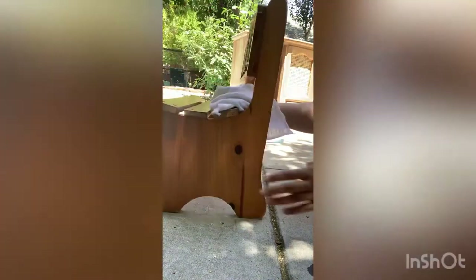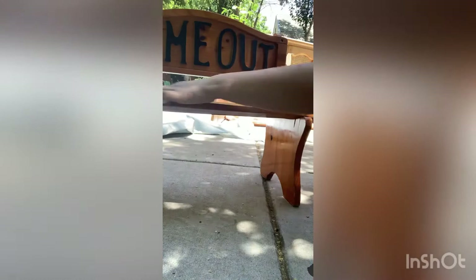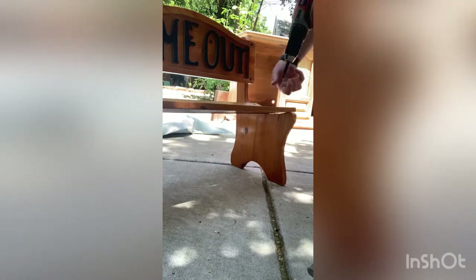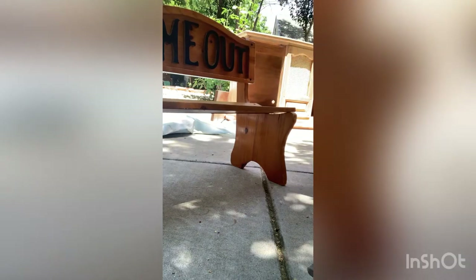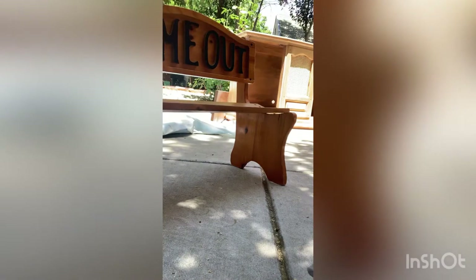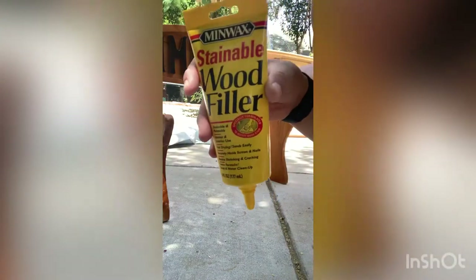I was having a hard time deciding how I was going to refinish this piece — whether I was going to strip it down and just leave it natural wood, or actually just paint it. I decided on painting since it was a pretty soft and cheap wood, so I went ahead and took out the seat bench pieces so I could paint them a little bit easier.